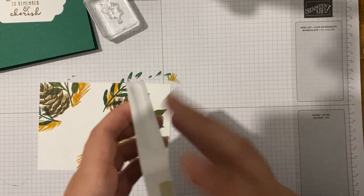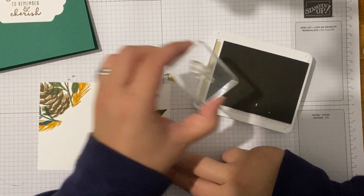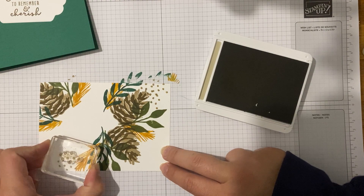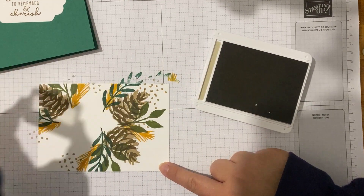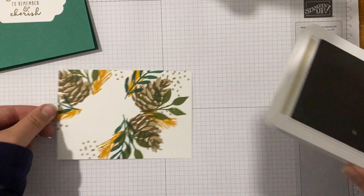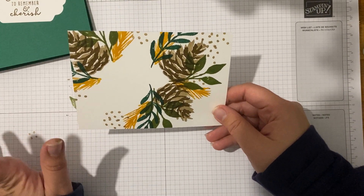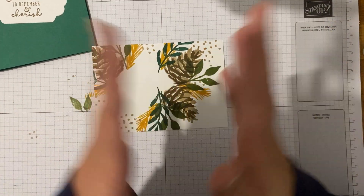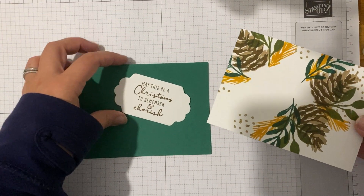I'm going to go back to my Crumb Cake and the dots, just filling in a little bit where I want a little bit more something. Just that extra bit of detail that really sets this card apart. And that's it - you could do this so quick, so simple. You could actually do a whole sheet and cut it up rather than doing one piece at a time - stamp all over it, make your own designer series paper and then cut it into card fronts.